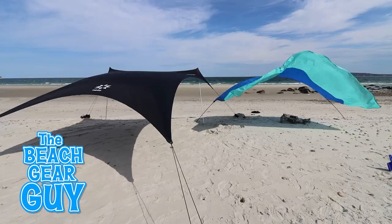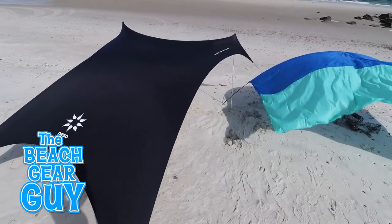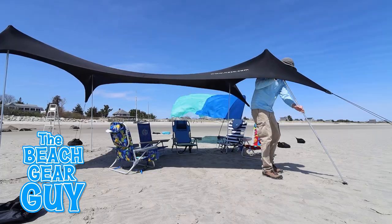Now watch this video as I compare my original Shibumi shade with my favorite beach canopy, which is a bit quieter. See you there.